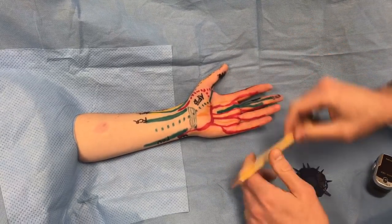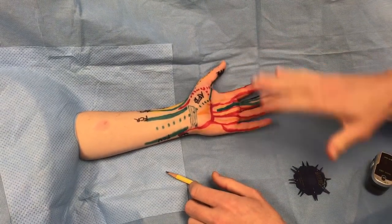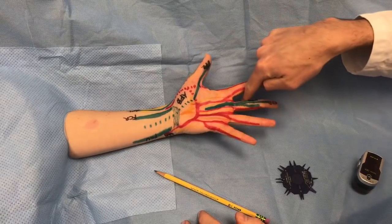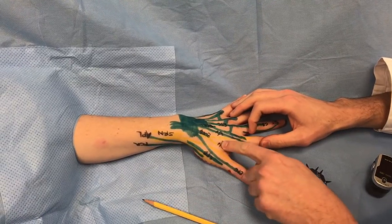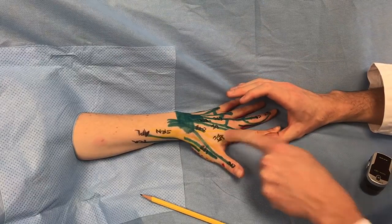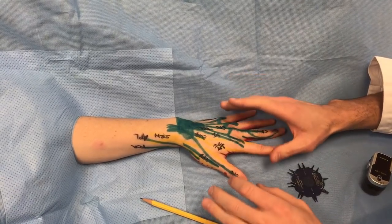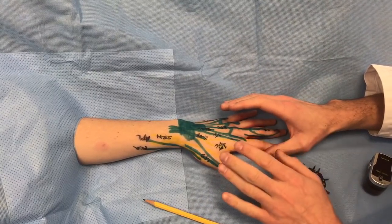The deep motor branch also innervates the interossei — palmar and dorsal. Have the patient fight against you pushing their fingers apart, then spread and pinch so you can feel that the interossei are strong. For a quick test, find the first dorsal interosseus and have the patient fight against you pushing out the index finger. That is the most distally innervated muscle of the ulnar nerve — a quick and dirty test for ulnar nerve compression or injury, because if the distal-most muscle is involved, everything proximal must be too.